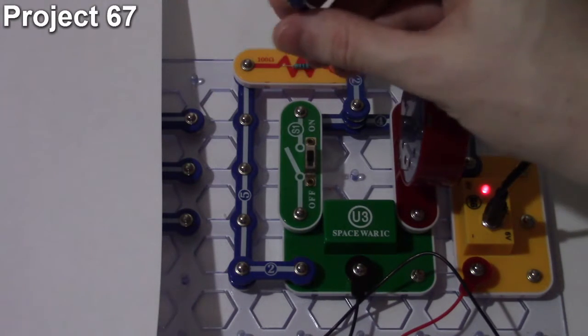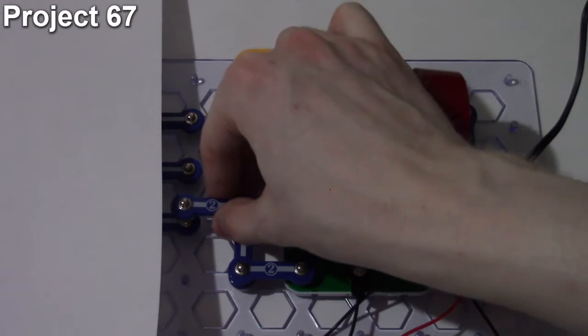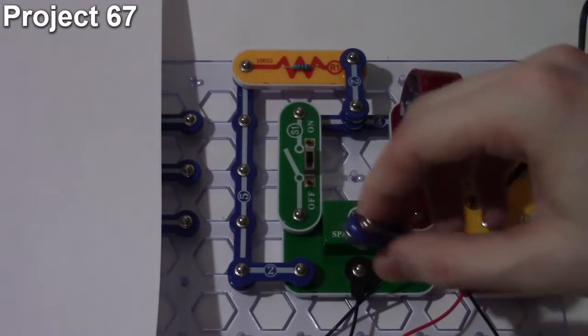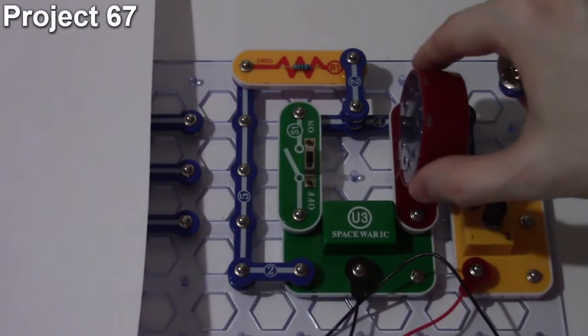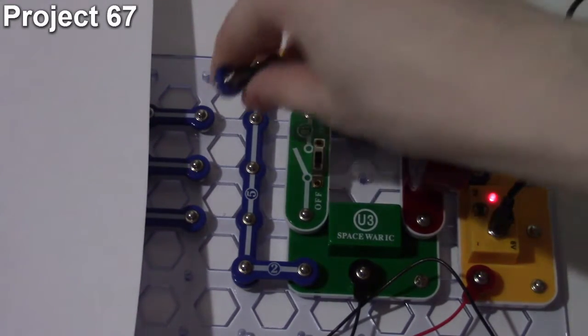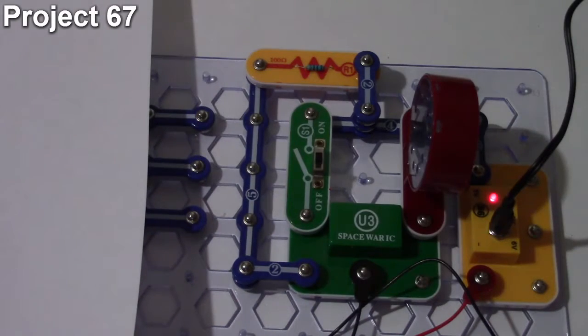Player two comes along and tries to find where the quiet zone is. If it sounds, that's not the quiet zone and player two loses a point. He goes down and finds another wrong zone, losing another point. Then he finds the quiet zone. That's essentially how project number 67 works, a variation of project 66.